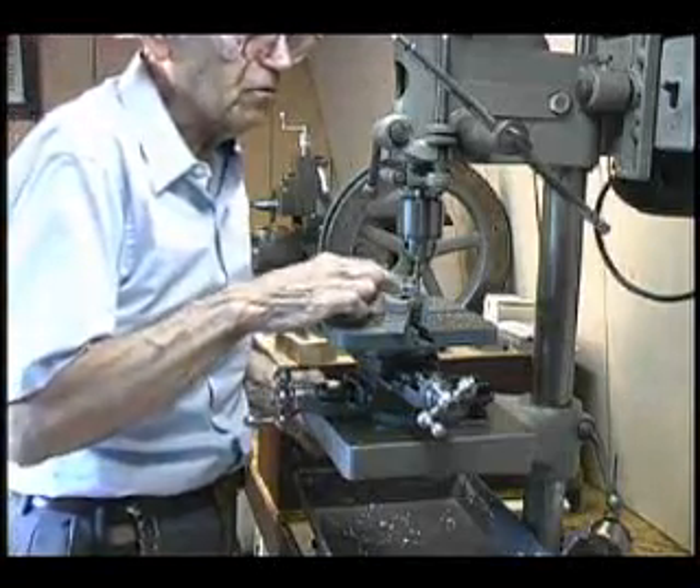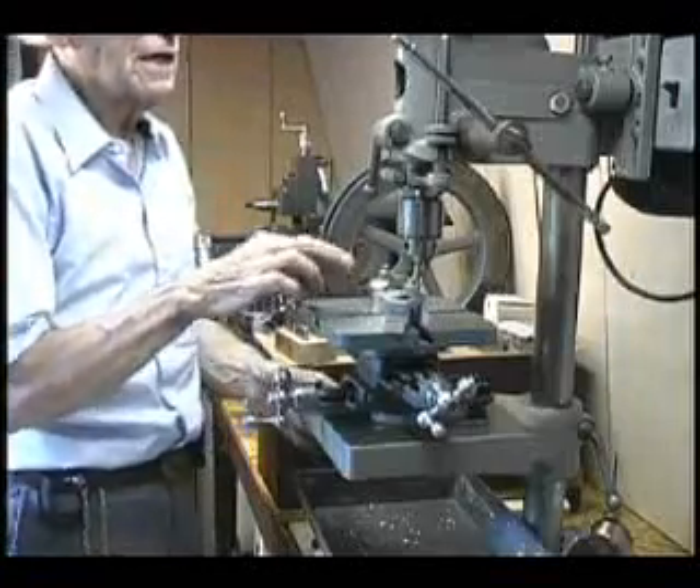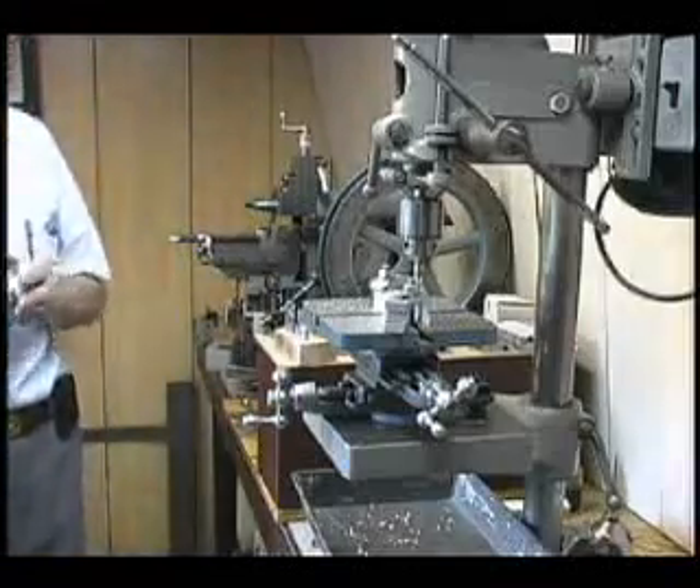When I stop it to examine the work, you can see the beginnings of the groove that I'm milling. It's got a nice flat bottom and it's being cut evenly, so the milling work is going quite well.